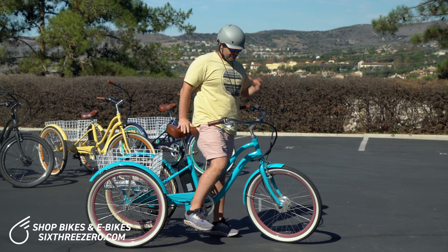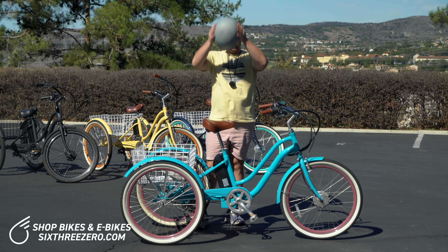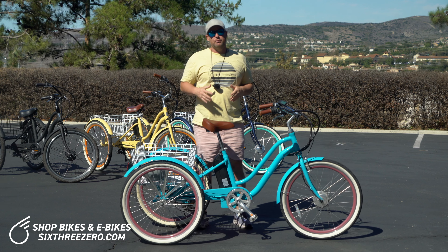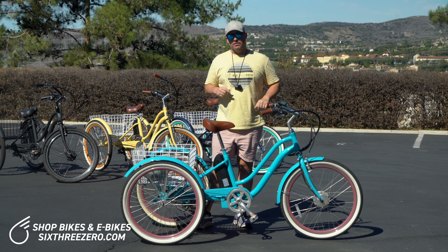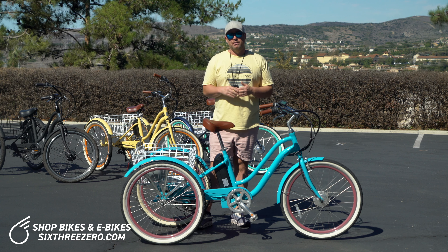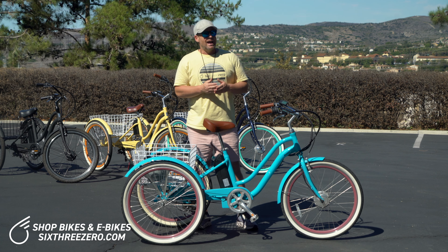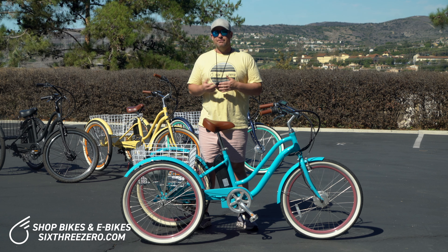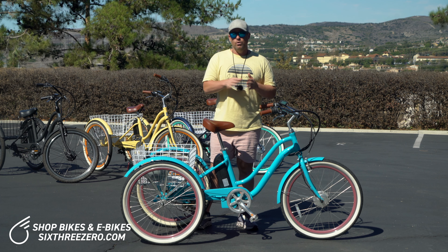The brakes include a front caliper brake and a rear hub roller brake, making it super easy and safe to stop at up to 20 miles an hour. The battery range is anywhere from 10 to 15 miles, though we did a video where we went over 20 miles just using the throttle at 215 pounds. Range depends on rider weight, terrain, and topography, as well as how you're using the bike — throttle-only gives less range than lower pedal assist levels.